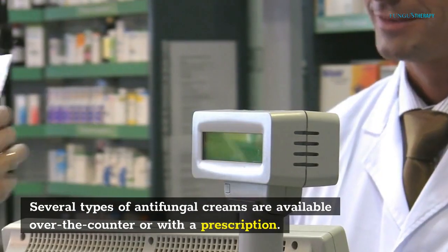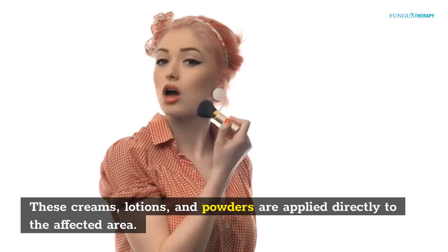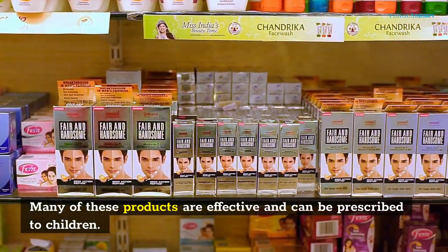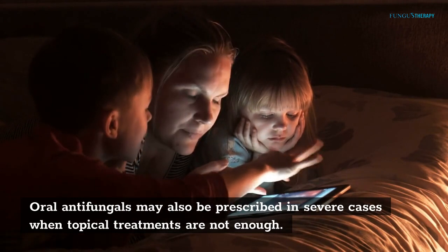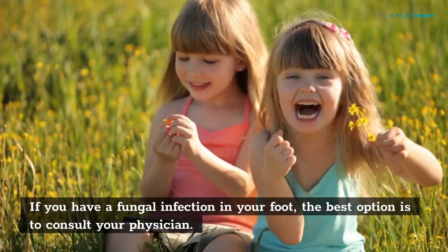Several types of antifungal creams are available over the counter or with a prescription. These creams, lotions, and powders are applied directly to the affected area. Many of these products are effective and can be prescribed to children. Oral antifungals may also be prescribed in severe cases when topical treatments are not enough. If you have a fungal infection in your foot, the best option is to consult your physician.